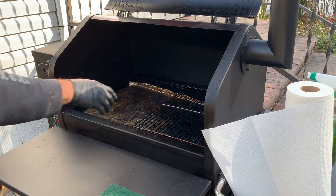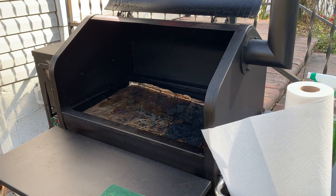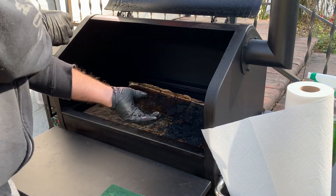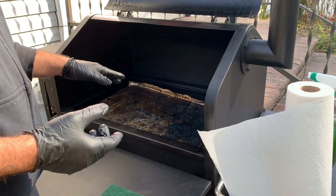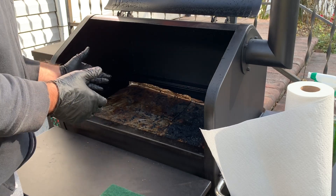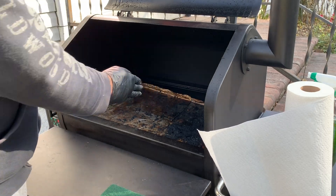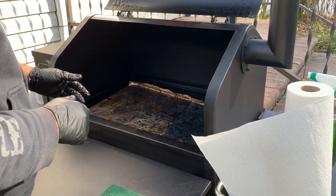You'll notice on my drip tray I use foil. I try to use the larger rolls so I can just do one piece. In this case I used two pieces, so you want to overlap it like a shingle so as the grease runs down it doesn't get onto the tray itself.